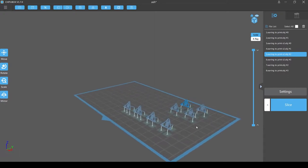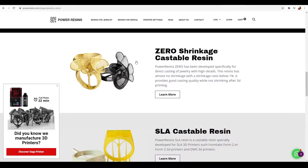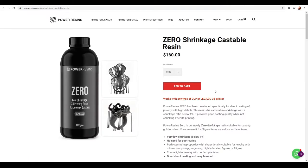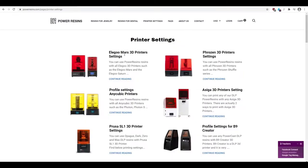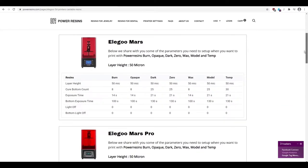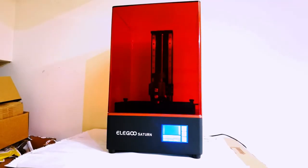For this particular project I used the Zero Shrinkage Resin from Power Resins, which is specifically made for jewelry. This is important — you can't use regular resin for jewelry casting, it won't work. Of course, I had to put the specific settings for this particular resin, which you find on the Power Resins website, and once done, I exported my file and off to print.